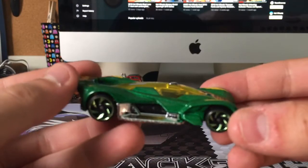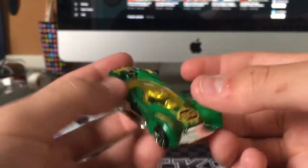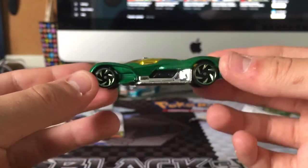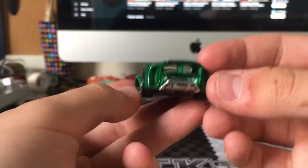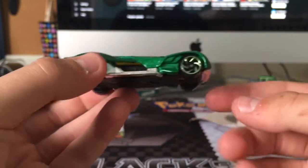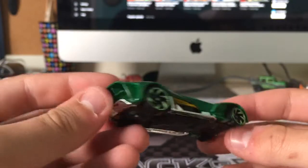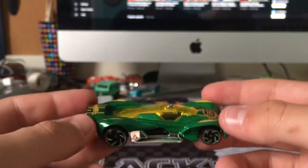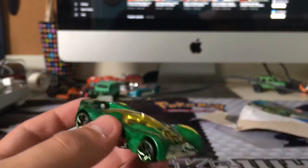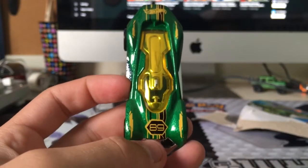The car sits low to the ground, and I think it'll still be a really good track car. It doesn't really have a front splitter — it looks like it does, but it doesn't. It's got a low center of gravity, even though it's a plastic-based car. I just think it'd be a good track car to have. Futurismo, pretty cool. Number 89.